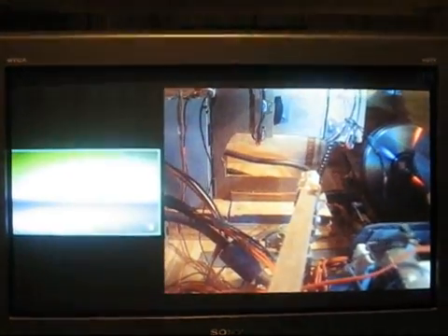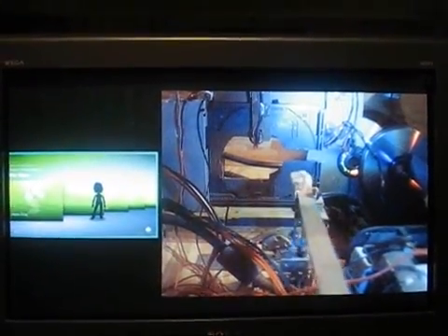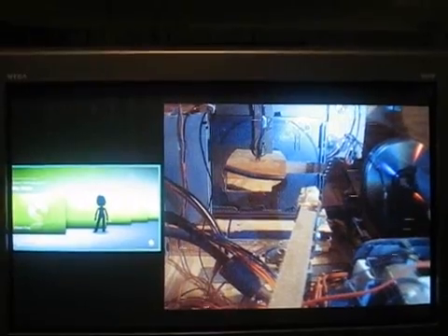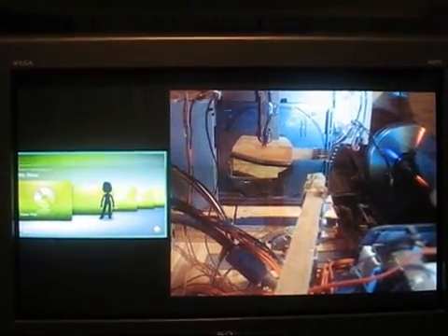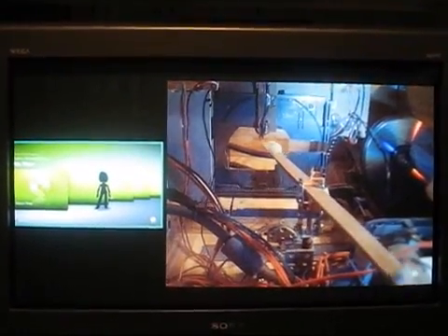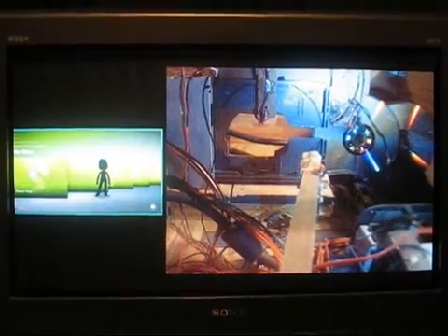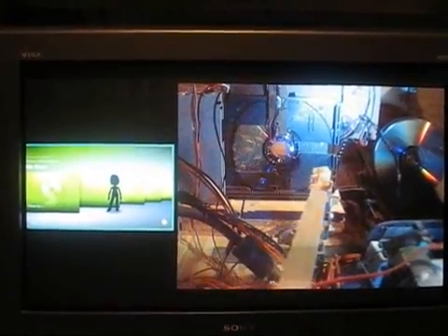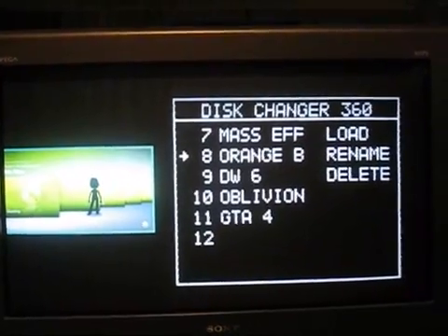You can see the unit switches over to a video from inside the changer. This TV is set up to split-screen: one video input of the Xbox is on the left, and the video from the disc changer is on the right. So there was the successful load of the Orange Box game.